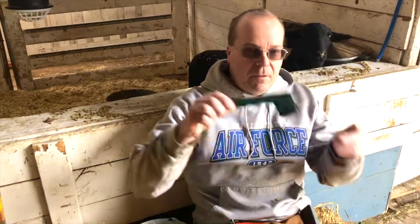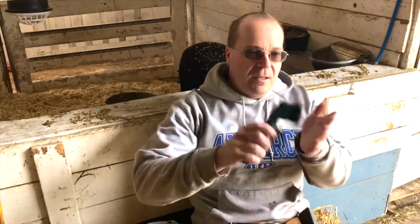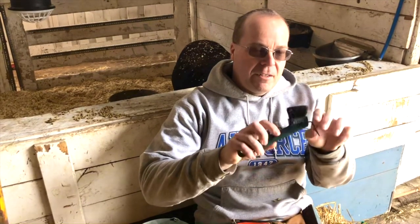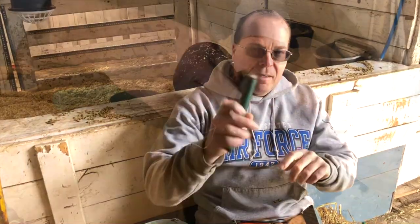This is just a common hoof pick you'd use for a horse. You can use this brush to clean the manure and crud off the hooves, and then you're gonna dig out the manure that doesn't come out with this little hook on the end.